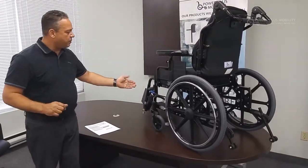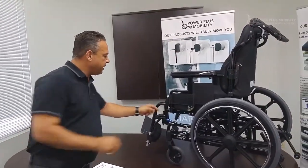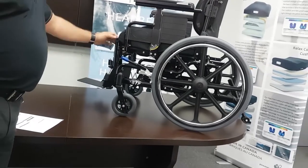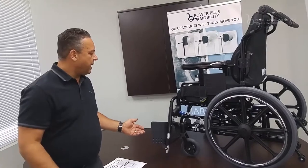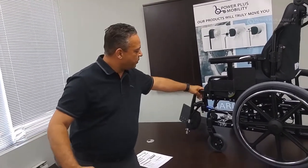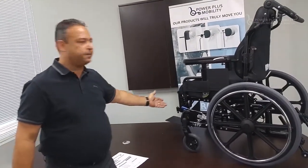For the front rigging, there is a latching mechanism that is very easy to push — they swing in and they also swing out. If you are in a tight area and unable to swing the front rigging out due to overall width, we can swing them in, keep them on the chair, and forward transfer out of the chair.